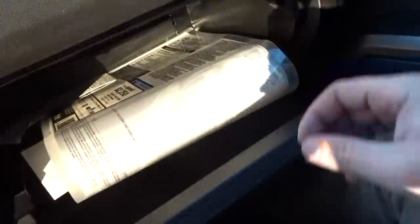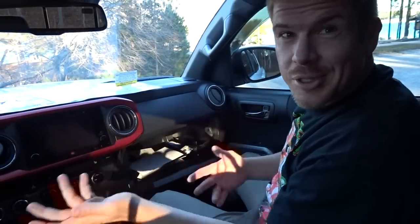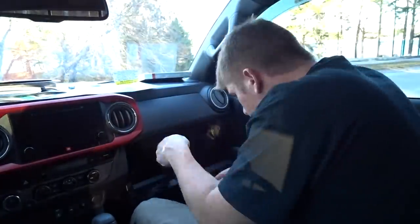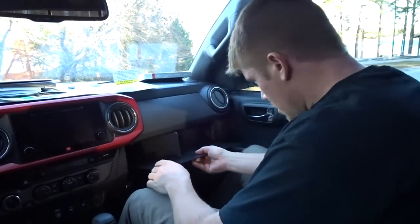Let's move on to the glove box. Now we're in the passenger seat looking at the glove box — as you can see it's full of all kinds of stuff. We want to get that more organized. So let's get all this stuff out first. We've got the OCD organizer to organize the glove box. Now we've got an organized glove box.